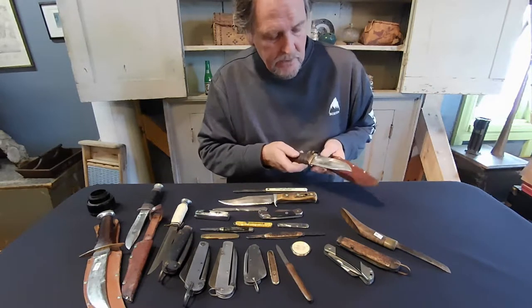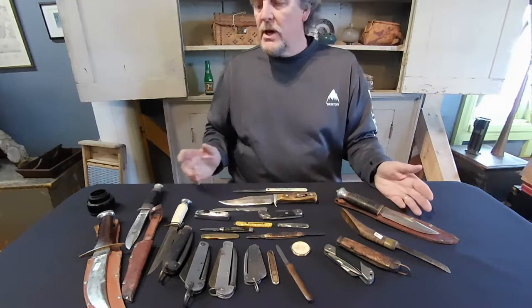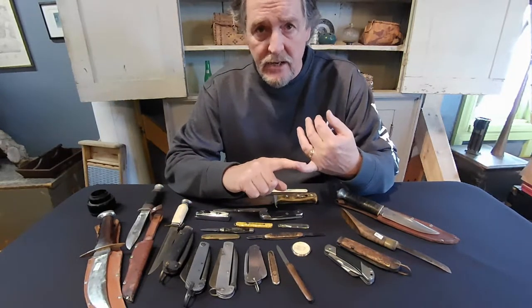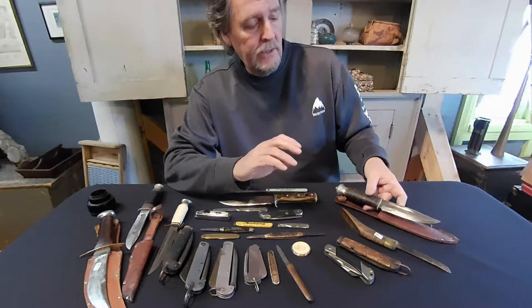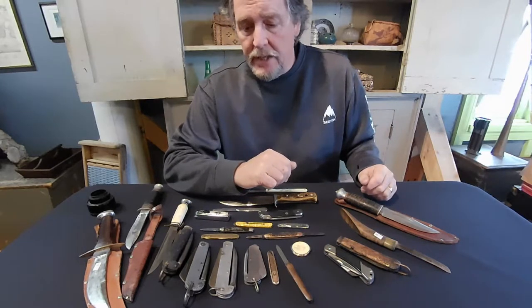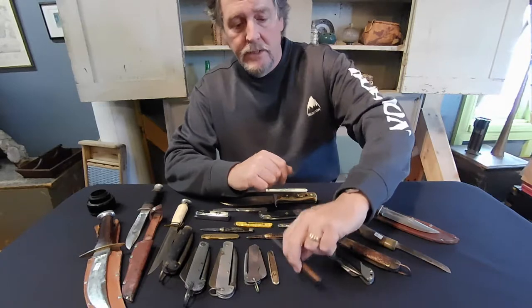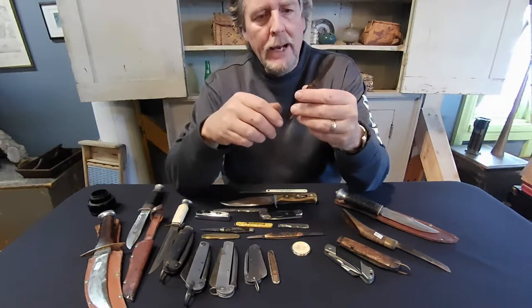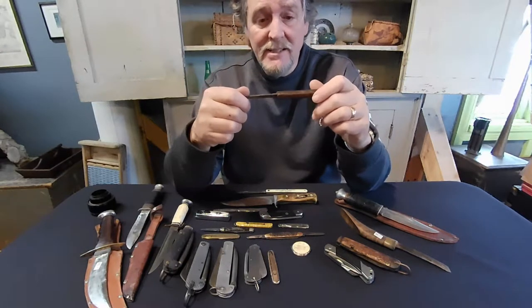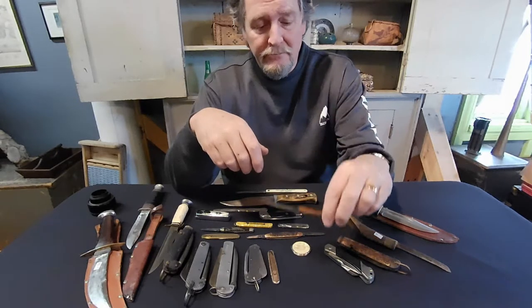Some of the top makers to look for in England are IXL - it may be stamped on the blade. That's George Westenholm from Sheffield, England, one of the top makers in my opinion. Your other one to look for is Joseph Rogers. This little knife is probably the oldest thing I own - I dug it out of our family garden back in 1965 or '66, and it's actually a Joseph Rogers little pocket knife that I've kept all this time.